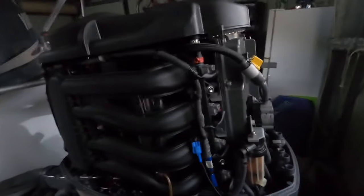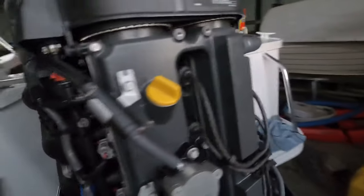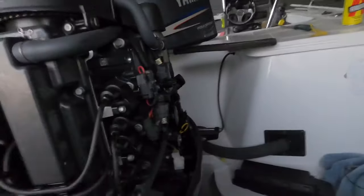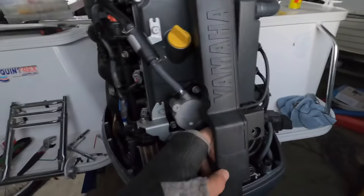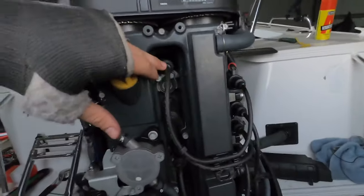The first thing I've already checked are your spark plugs. I've checked them, pulled them out, put them against the motor and I'm still getting a decent spark out of them. This cover here comes out with just four or five Phillips head bolts, but yeah, I've checked all of them.